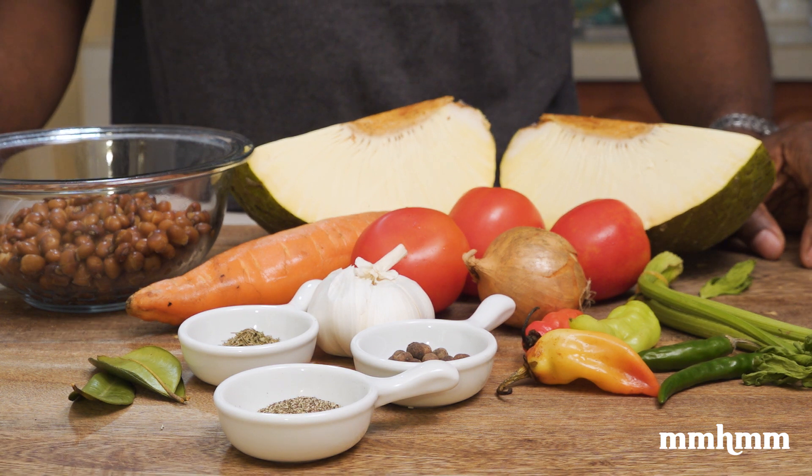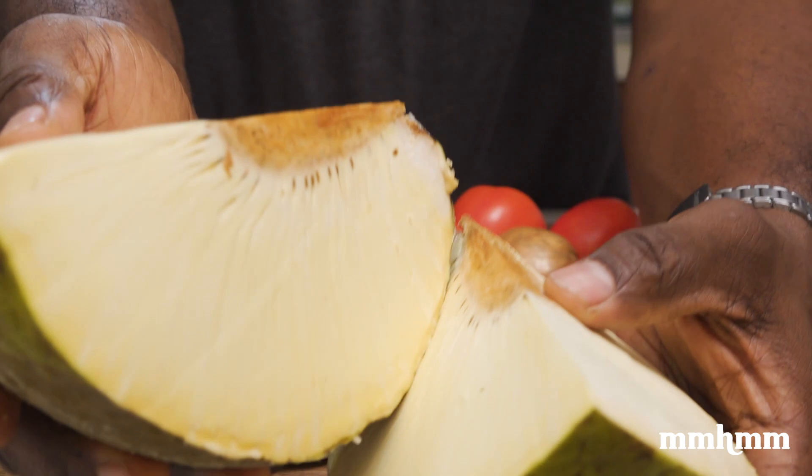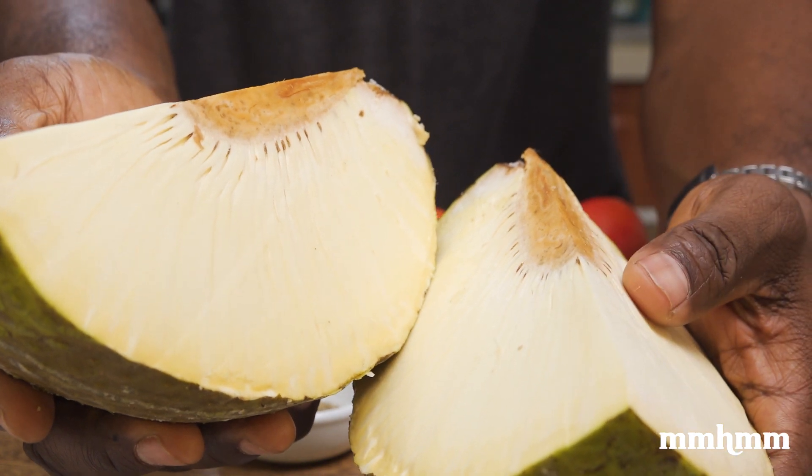I didn't go out and shop to put this dish together, so I was just using stuff I had in the kitchen. I have some dried, processed pigeon peas, the breadfruit I had in the fridge. As it turns out, if you wrap breadfruit in plastic wrap and put it in the fridge, it will take a longer time to ripen.